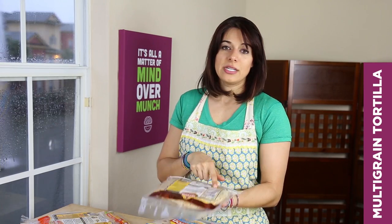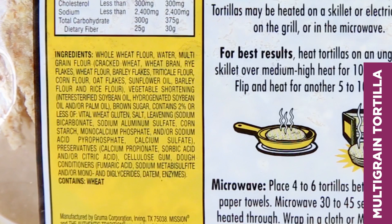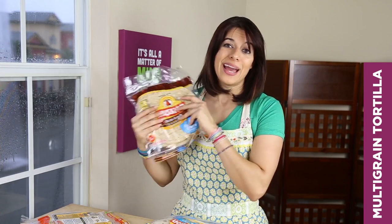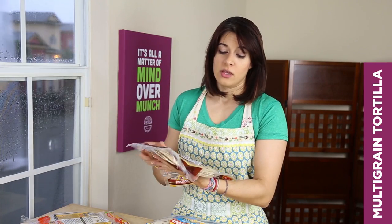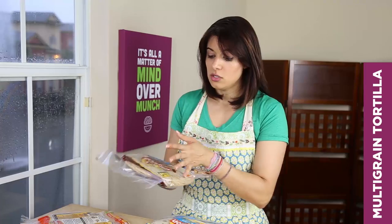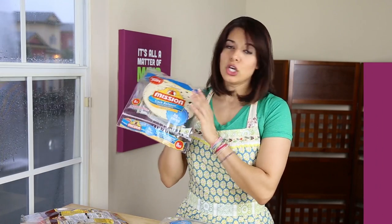A quick note about ingredients lists: the ingredients on the label have to be listed in order of how prevalent that ingredient is in the product. So whatever the first ingredient is, is used the most; whatever the second ingredient is, is used the second most — and that's by weight, required by law. So if you notice that sugar is the first ingredient, that's probably not the tortilla you want. Just be aware.